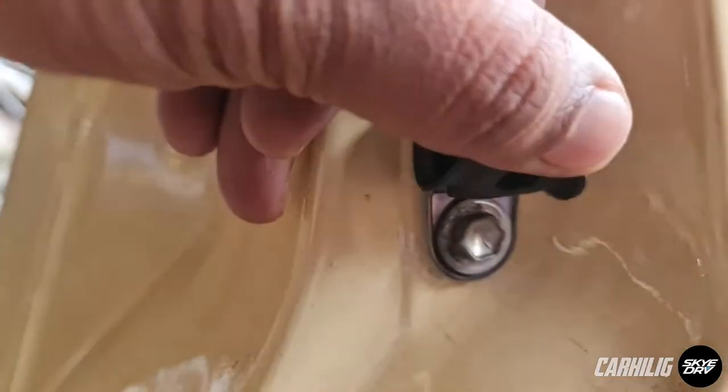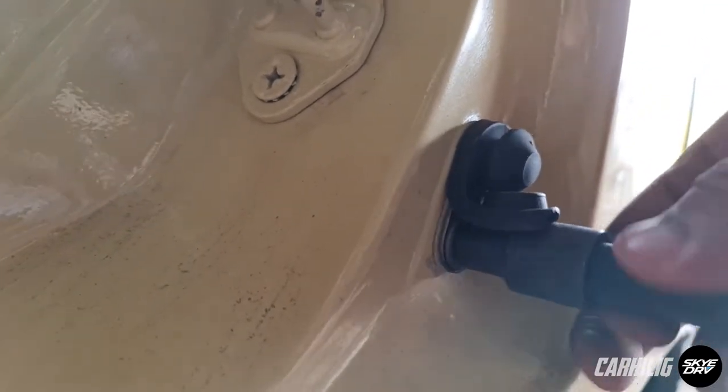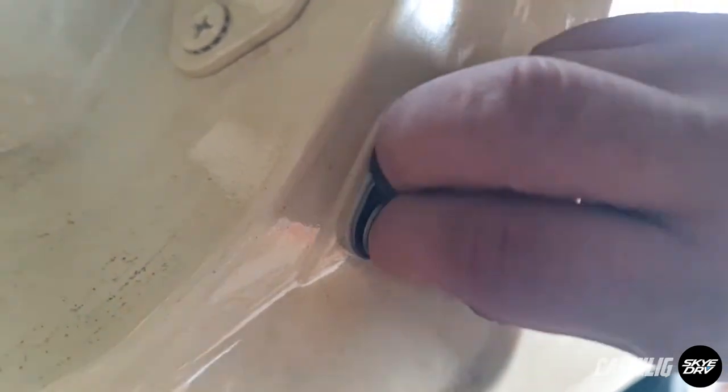Now to remove the door switch, just lift up the rubber to get access to this bolt, and then you need a 10mm wrench. Should be able to pull it out. I can't right now because the socket's connected, so I'm going to put back this working door switch.